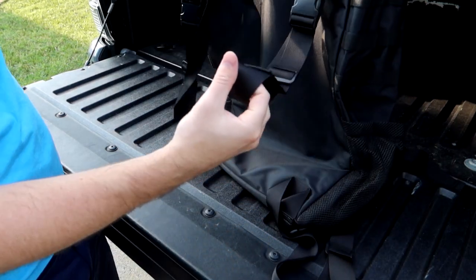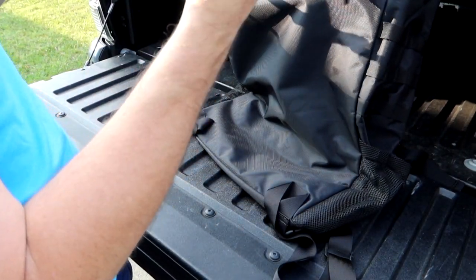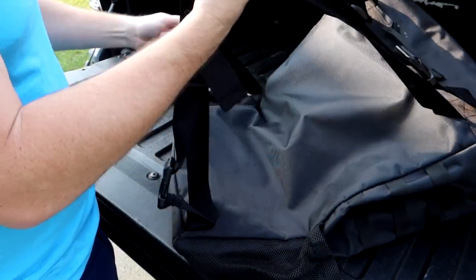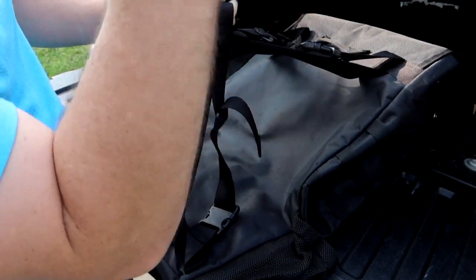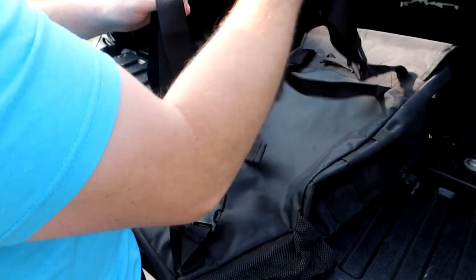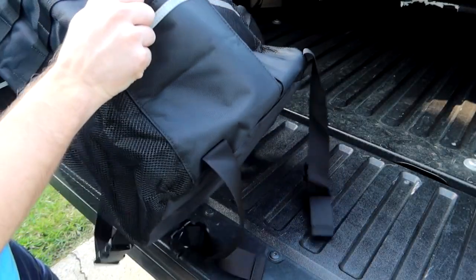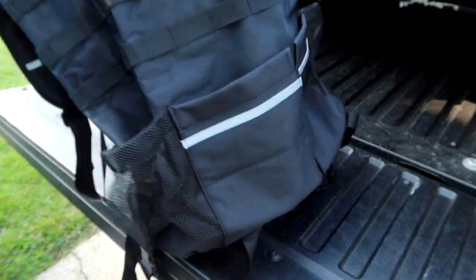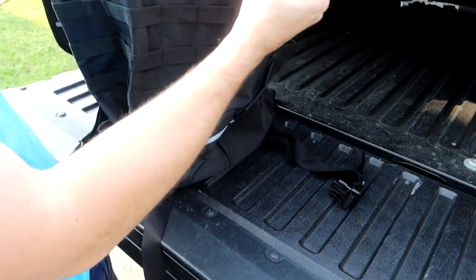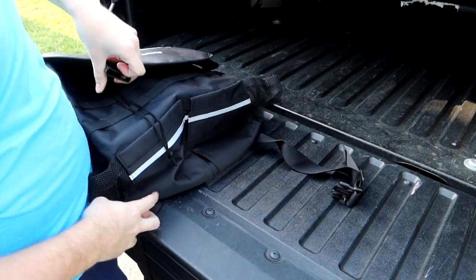A cover comes over the top and can strap down as well. On the back side we have the straps that hook to the tire — so you hang this on the back of the tire on a vehicle like a Jeep. There are four straps that go through the rim and around the outside of the tire on all four points to strap this up to the back of your vehicle. It also has a drawstring at the top so you can tighten it down, then flip the cover over and strap it in.